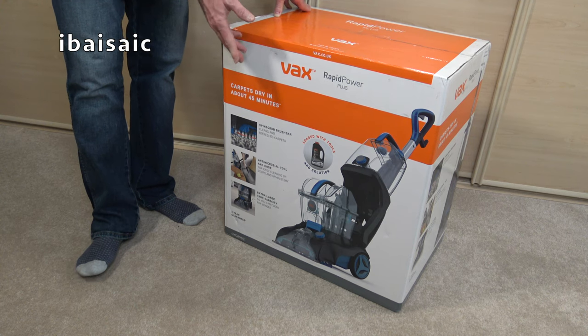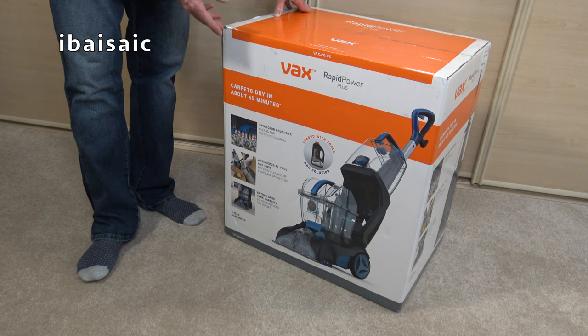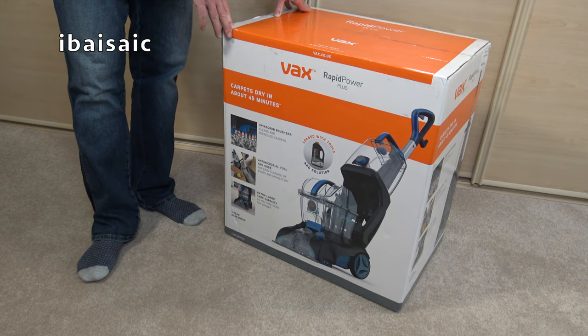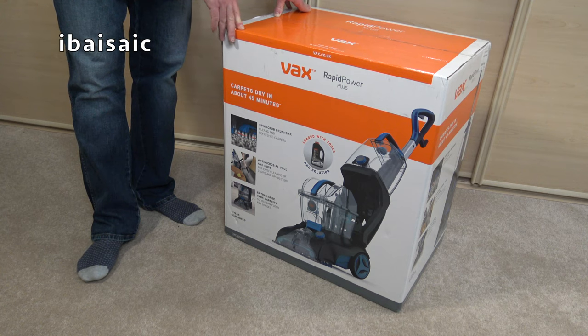There are two models in the range and this is the top model. For around £20 less you can get a model that doesn't come with some additional tools that this has. This also comes with some extra solution.